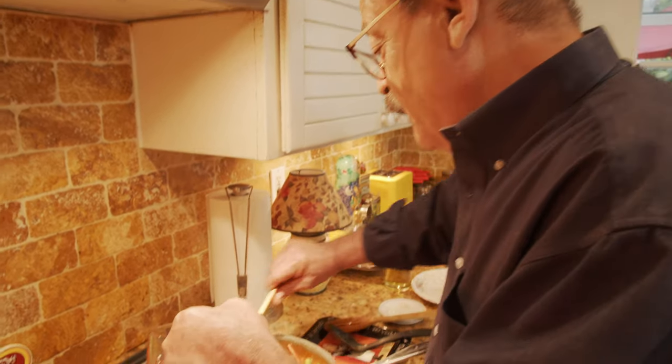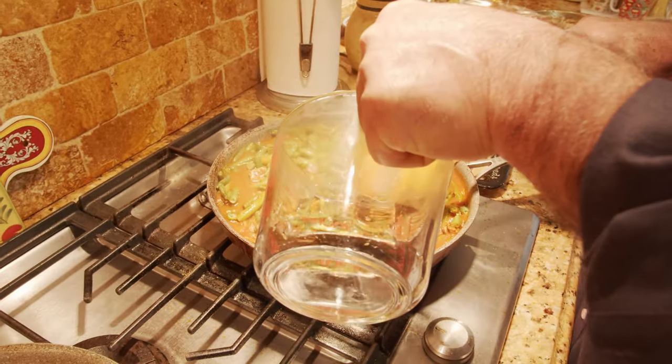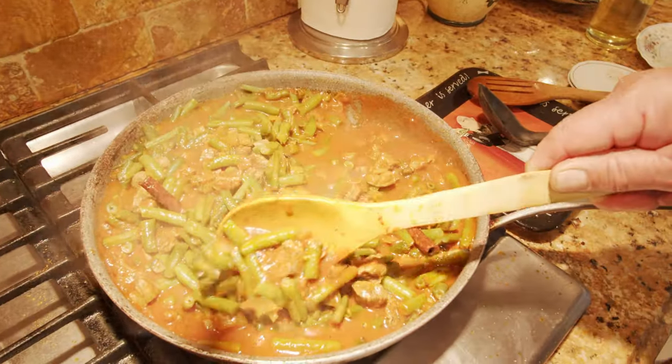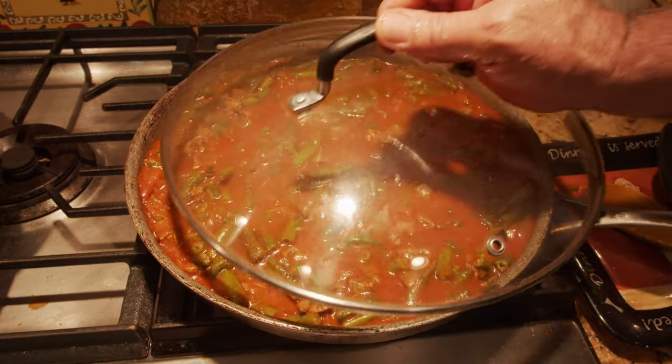I need a little more water here — remember the water should be hot. Now we let it cook for about an hour to an hour and a half and we'll check if the meat is ready. Then I'll show you how to cook the rice and how to mix them together.